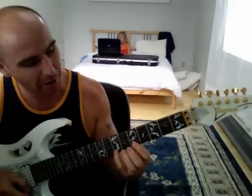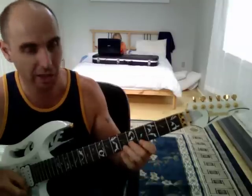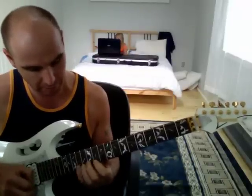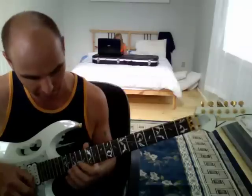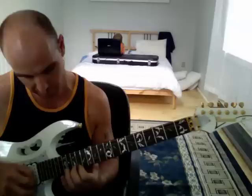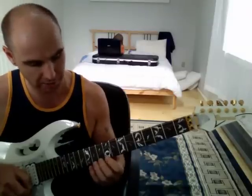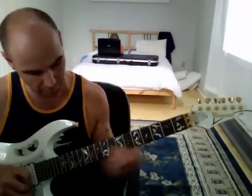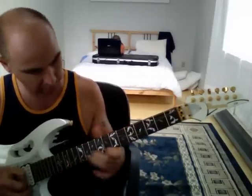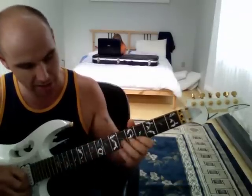I'm playing an E arpeggio. Let's focus on the note I'm playing with my second finger on the B string — that's E. I'm going to change it to a B by moving up so my second finger is on the 12th fret on the B string. Then I move up to the 15th fret on the B string, which is D. Then we go to the 10th fret, which is G on the B string.